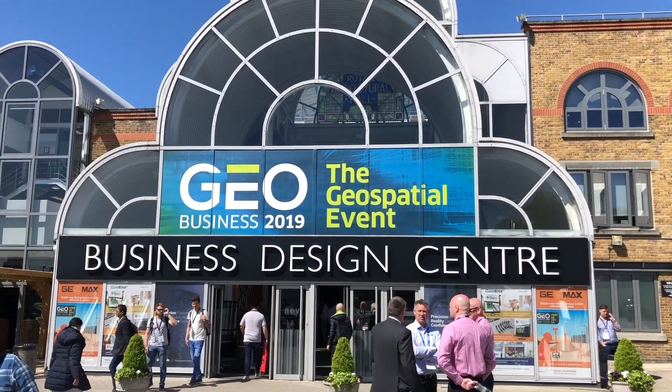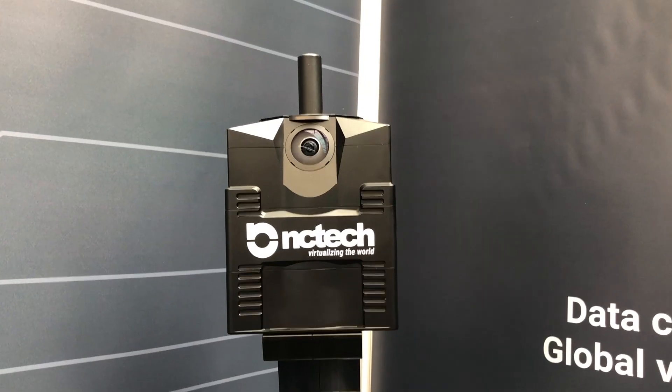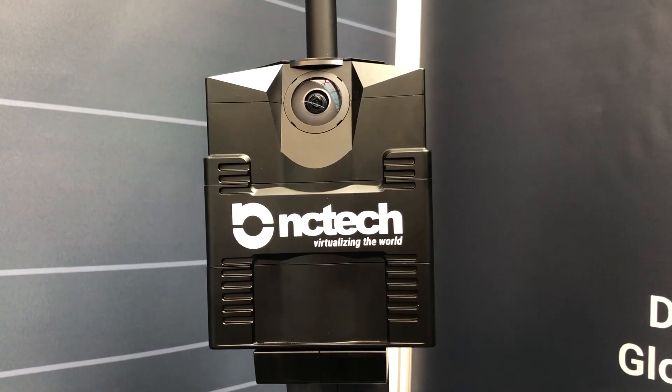Hi there, my name is Paul. I'm here with Fenty Tech at GeoBusiness 2019, and we're promoting the iStar Pulsar and our new iStar Pulsar Plus products. The iStar Pulsar is designed specifically for mobile capture — for capturing 360-degree images on the move. It captures at seven frames per second, and the resolution of the output imagery is 60.5 megapixels.